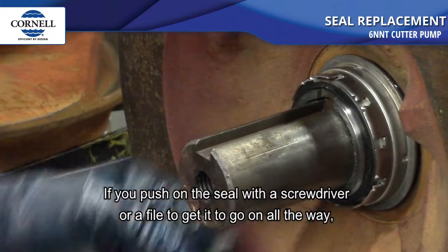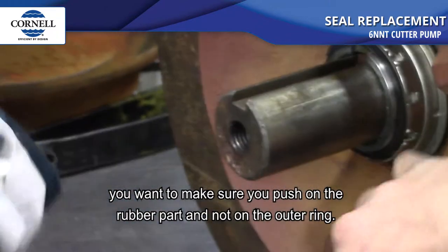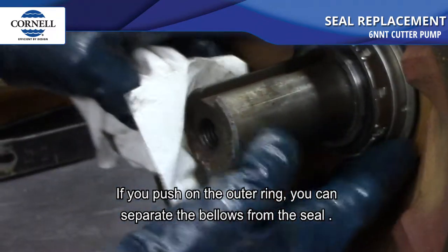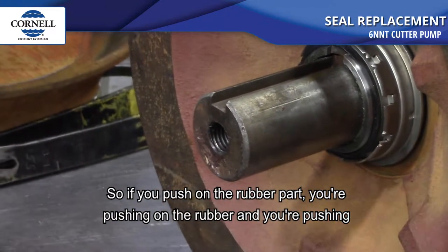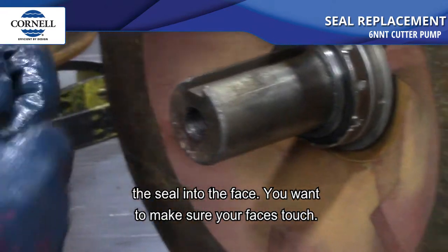If you push on the seal with a screwdriver or a file to get it to go on all the way, make sure you push on the rubber part and not on the outer ring. If you push on the outer ring you can separate the bellows from the seal. Push on the rubber part so you're pushing the seal into the face — you want to make sure your faces touch.